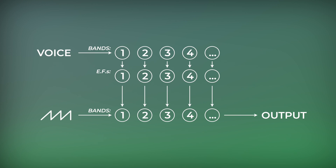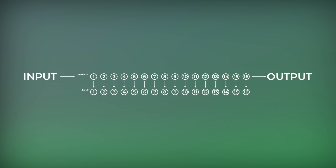This is why vocoding is also called spectral transferring: it transfers a sound's spectral footprint to another sound with a completely different timbre.